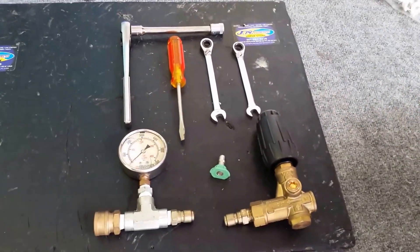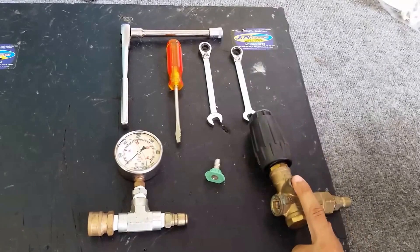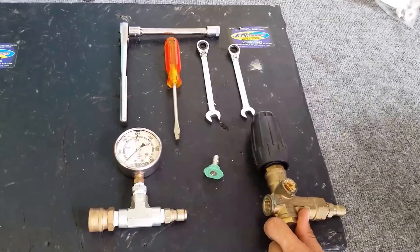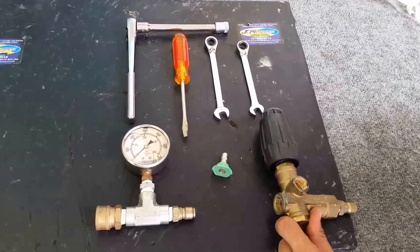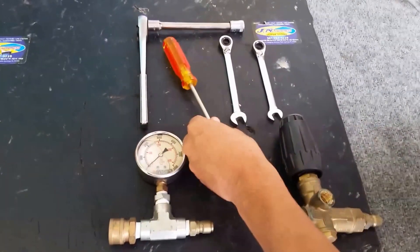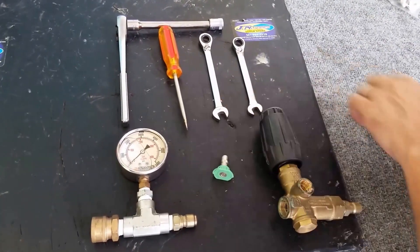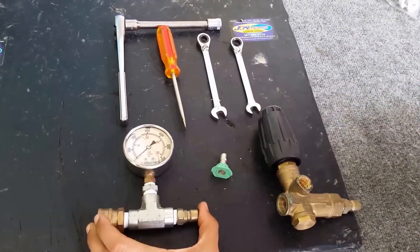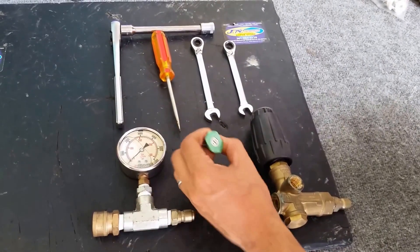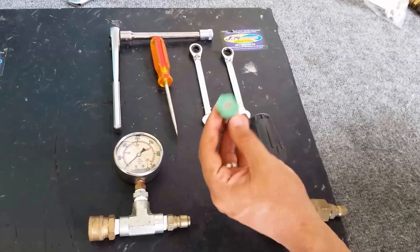Today I'm going to be showing you how to set the pressure on your unloader. A lot of people have trouble with this when they're not getting the pressure they believe they should be. It's going to be pretty simple. A few of the tools I'm going to use are a 13 millimeter socket, flathead screwdriver, and two 7/16th line wrenches. I also have a high pressure gauge so I can properly measure my pressure, and a pressure washer tip that matches the gallons per minute of my pump.